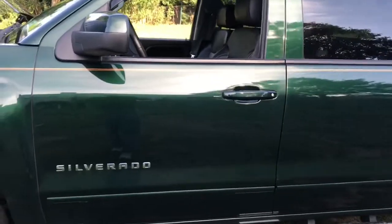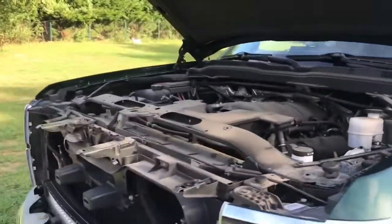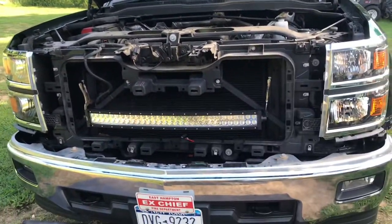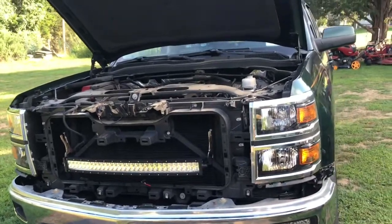I'm not gonna video this whole thing — it could take me a couple of days with all the wires and everything. But I will check in once in a while and when it's all done I will show you guys what it looks like.